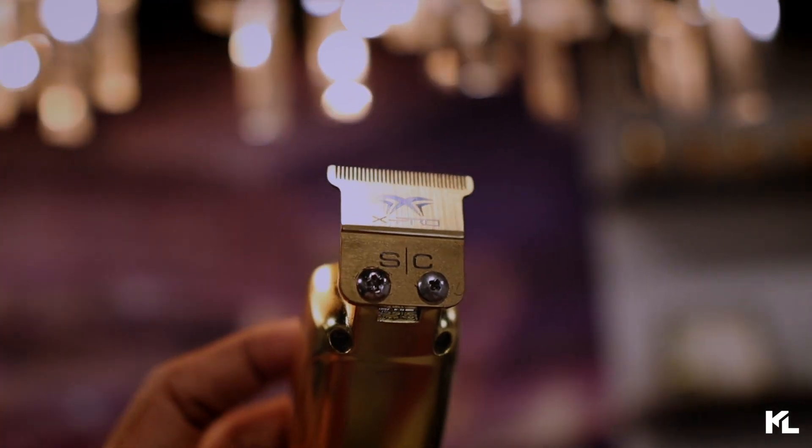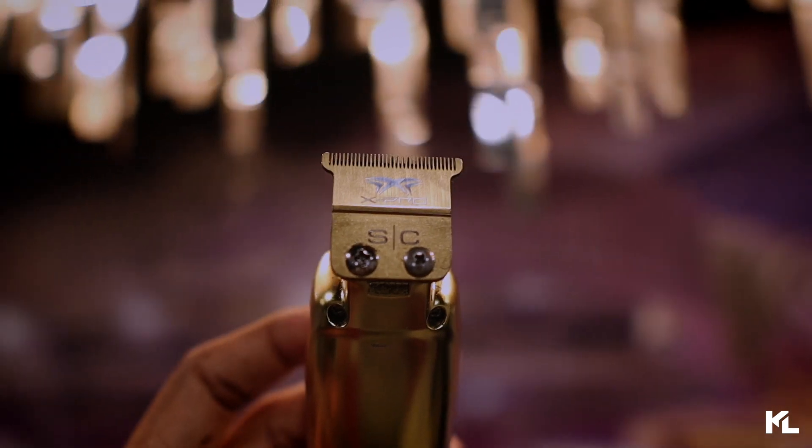On my next video, we're going to talk about the new Gamma blade called the Wide X-Pro blade. They also have a really great blade as well, and we're going to dive into that on my next video. That's going to be a wrap on today's video. Hope you guys enjoyed the content — please give the video a thumbs up, get in that comment section, and let me know what you guys think about the new Stylecraft X-Pro Precision Blade. Until then, I'll see you guys on the next video.